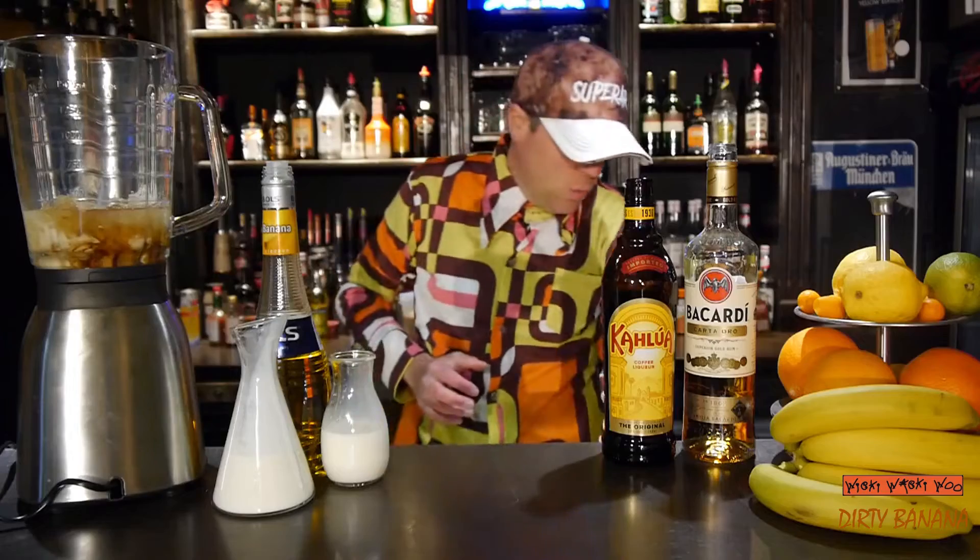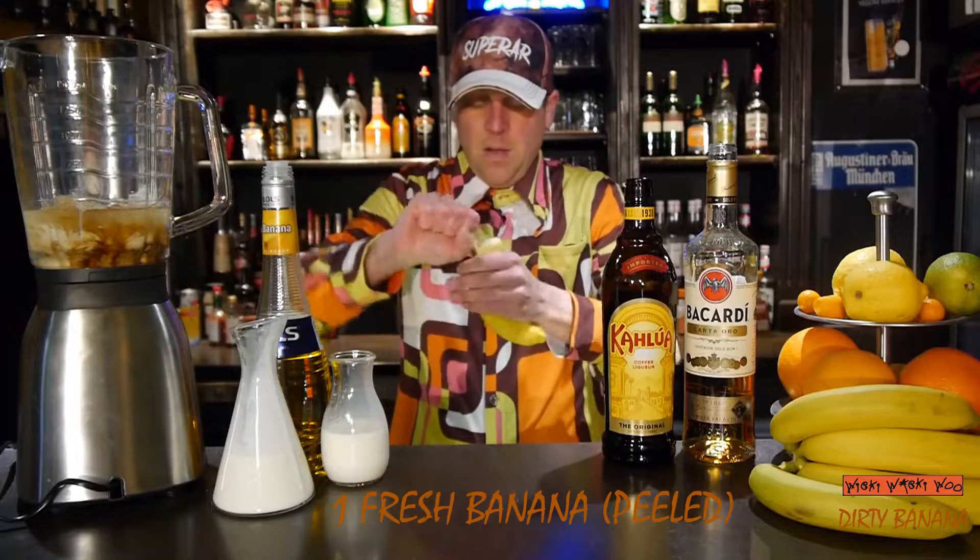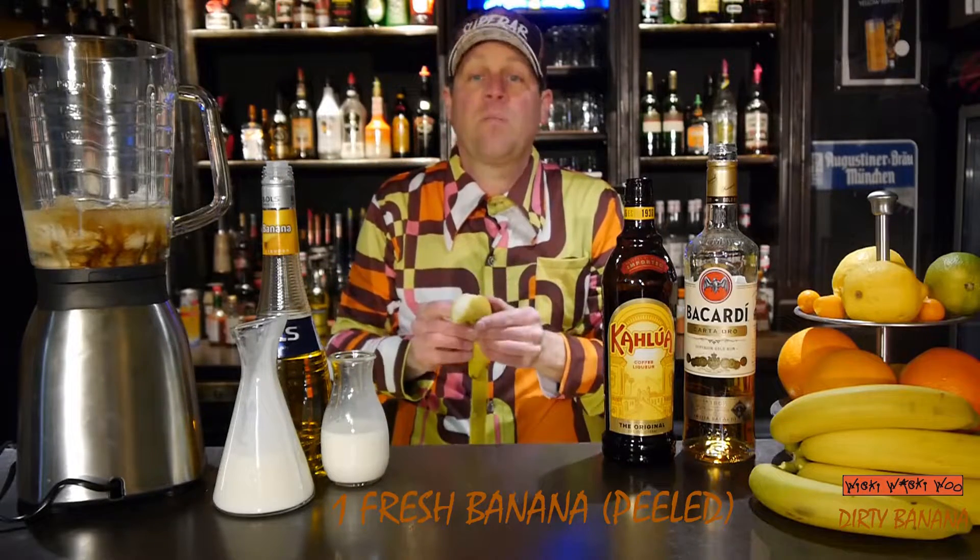And also we need a banana. And the clue is you must peel the banana.